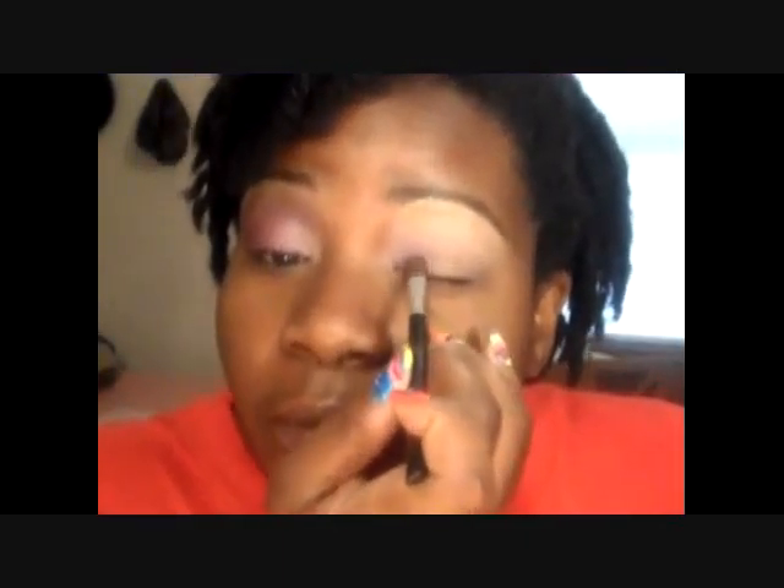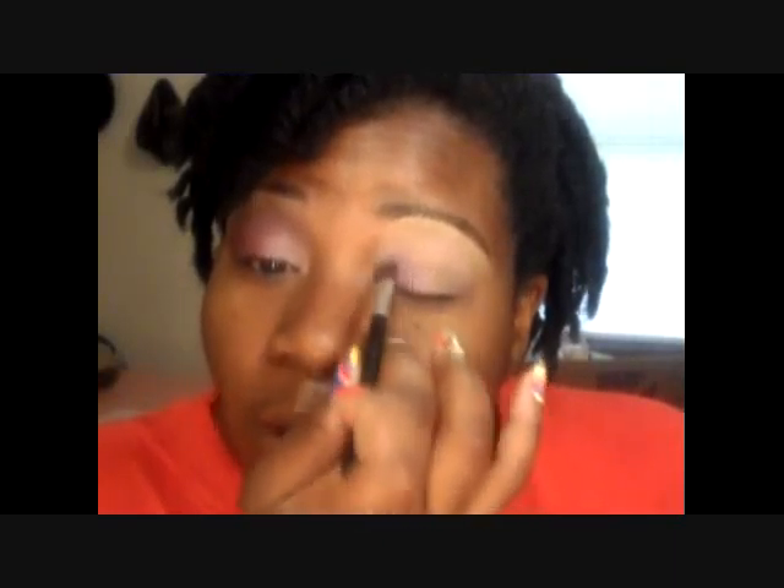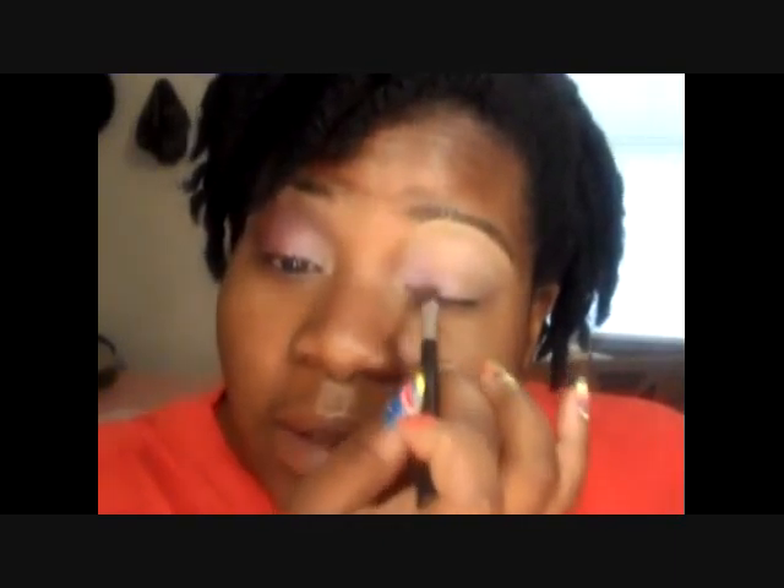I already primed my eye with Ruby Kisses primer, and then on top of that I went in with NYX in my skin tone.